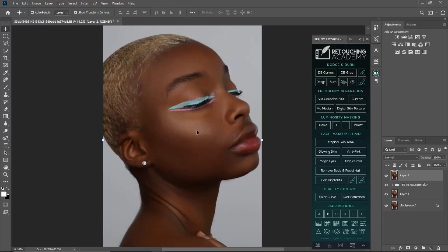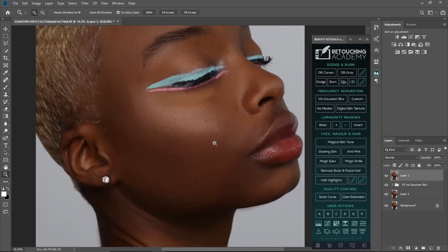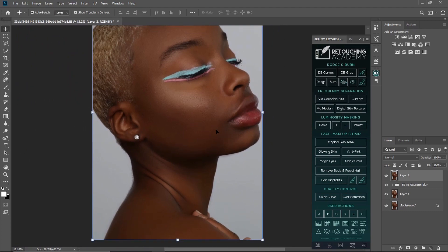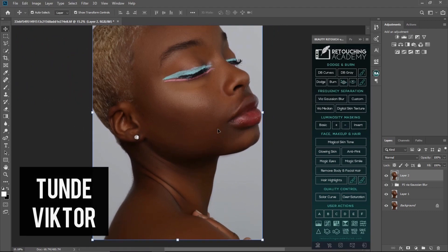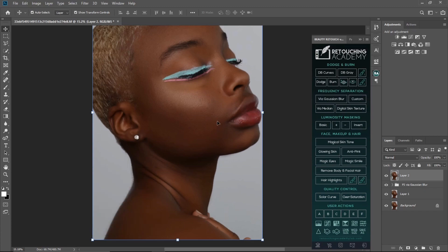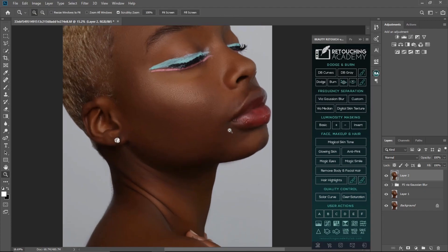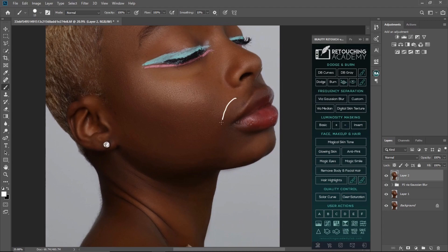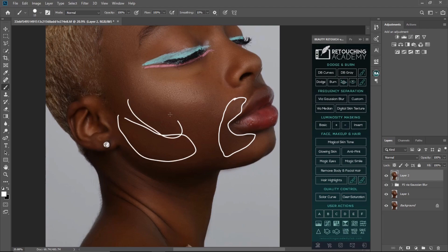In this video I'm going to be showing you guys how you can even out skin tone using corrective dodge and burn. Welcome back to my YouTube channel, my name is Tunde Victor. I'm going to be showing you how you can even out skin tone — as you can see this place right here looks darker, while here it looks brighter.